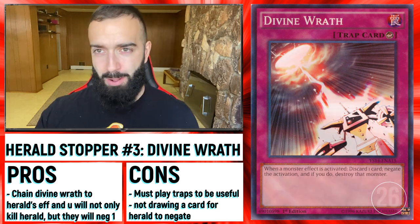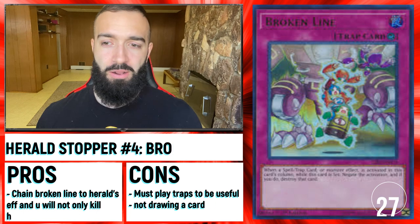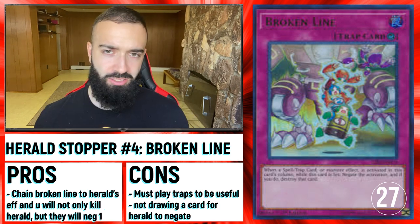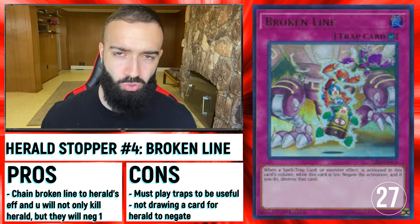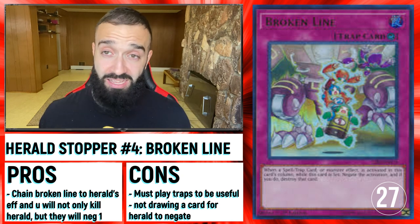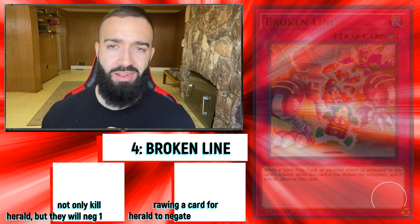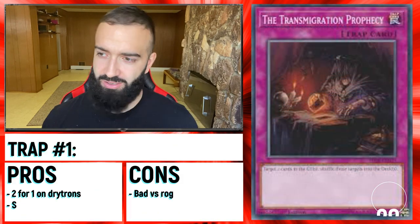— Broken Line, which is going to come up in a few seconds on screen. These three together combined with traps that must be negated — like Dogmatika of Punishment, like Torrential Tribute, even Nido Silling going second, anything — Conquistador: your opponent will negate it with Ultimateness, you chain Broken Line, chain Divine Wrath, chain Strike, and you kill them.